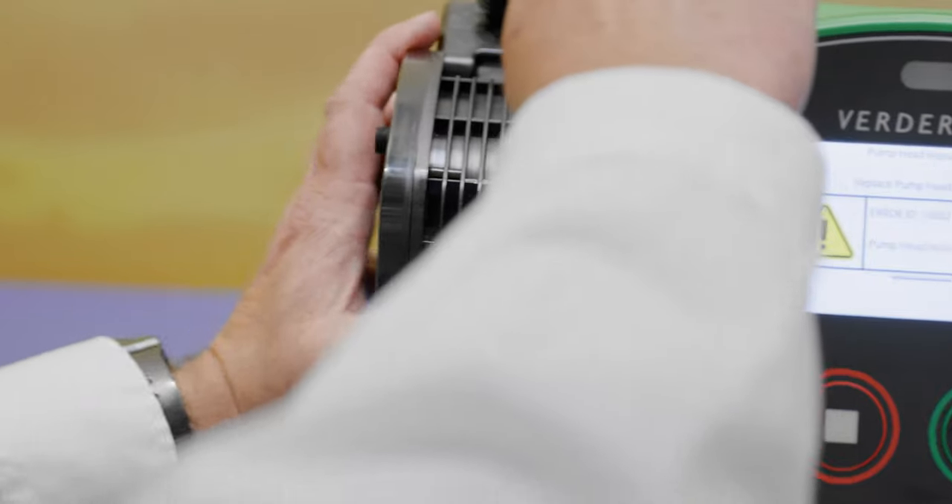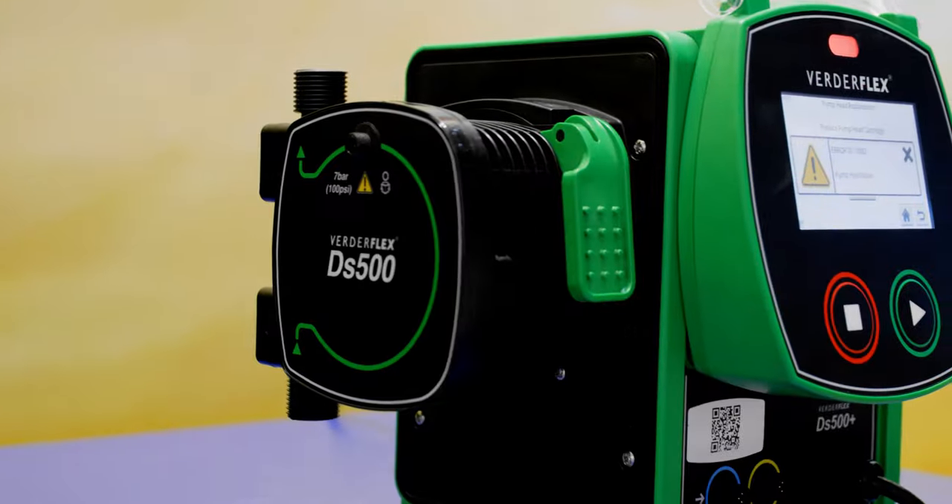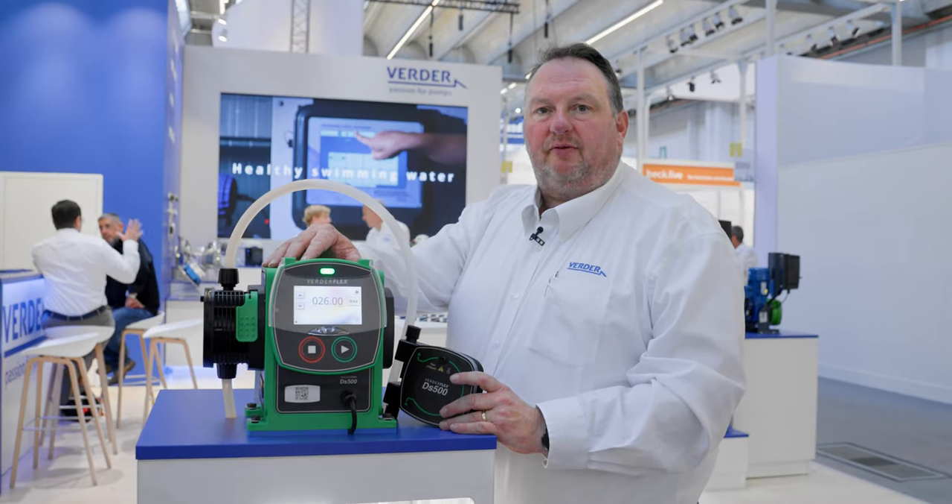It has a cartridge that takes seconds to change. Change the technology to change the future.